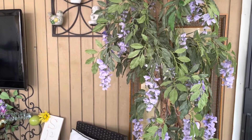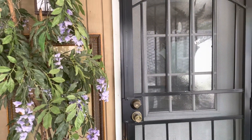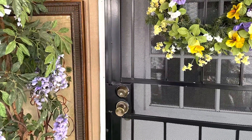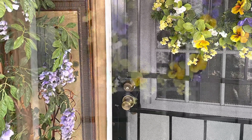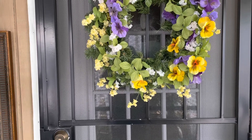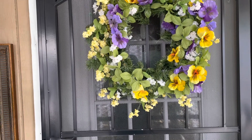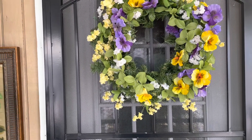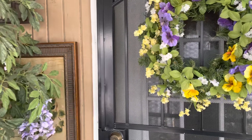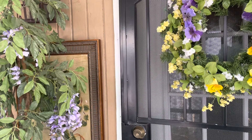I should probably find a wreath to put on the door over here — let's see what I come up with. I added this wreath right here and I think it's very pretty. It still has a lot of spring colors and could even go over into the summer. How does it look with that over there?